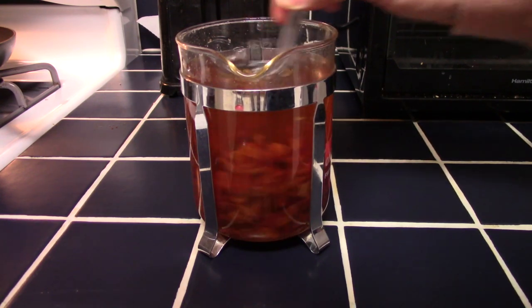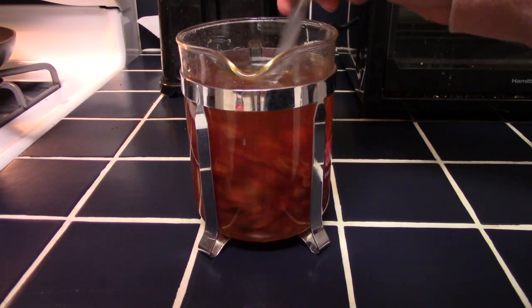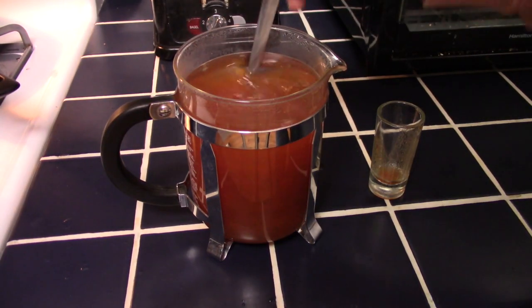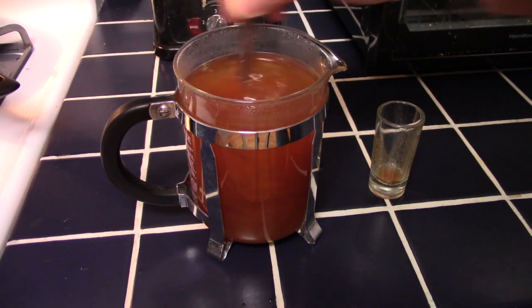I decided to steep them in boiling water, figuring that would sanitize the rose hips and help extract colors and flavors. I then added the liquid to my fermenter. After one cycle, it seemed like there was still a lot of color and flavor left in the rose hips, so I decided to do another round of boiling water and steeping.